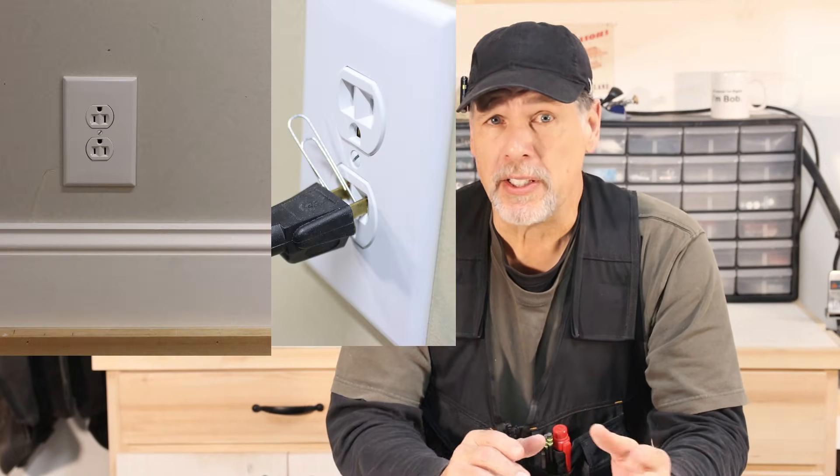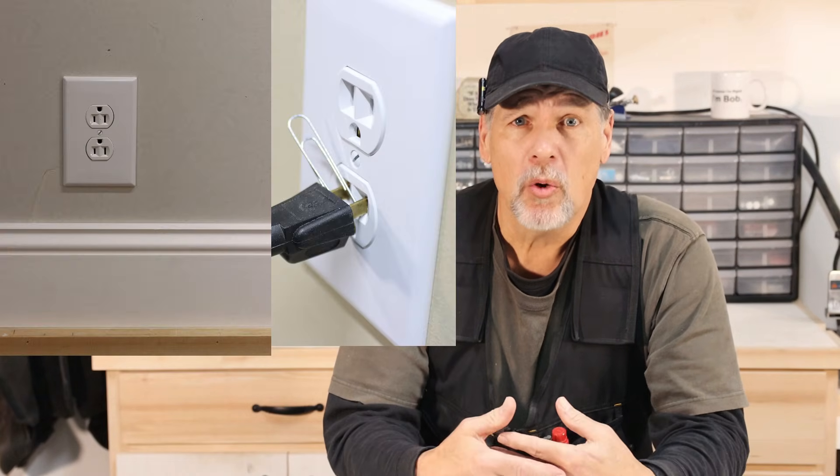Whether you're a seasoned electrician or a DIY beginner, it's essential to know the correct way to install a receptacle to ensure the safety and functionality of your electrical system. There's a lot of confusion surrounding the subject. Some argue the ground should be installed facing up to prevent debris and moisture from accumulating, while others claim it should be installed facing down to reduce the risk of electrical shock. The debate has been ongoing for years, with some electricians citing their own experiences and others pointing to electrical codes and regulations.